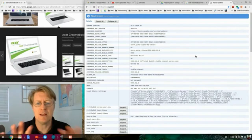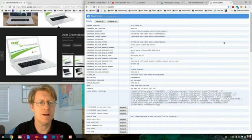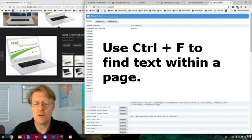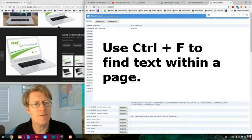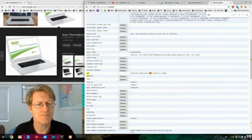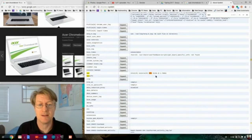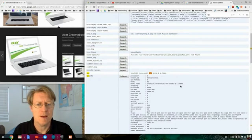To find the CPU specifically, hold Ctrl and tap F to search within the page, then type 'CPU.' My Chromebook has an Intel Celeron CPU 3215U running at 1.7 GHz. You can click 'Expand' on the CPU info for more details.